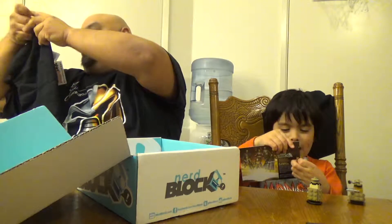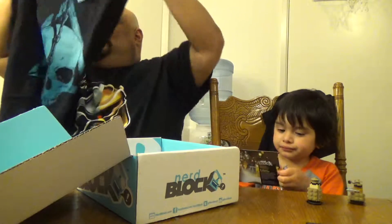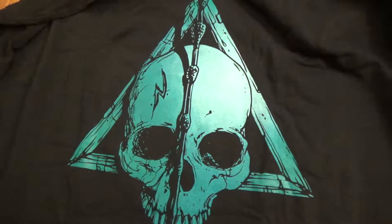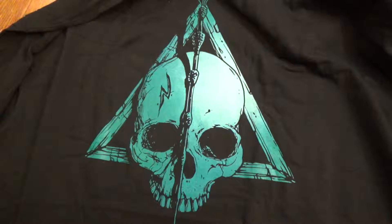And last but not least, we have the shirt. I already like it. It looks like some Deathly Hallows type stuff right here. I'm assuming that's Harry Potter's head because of the scar.